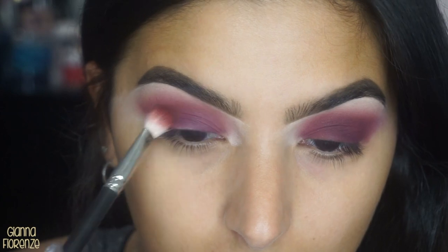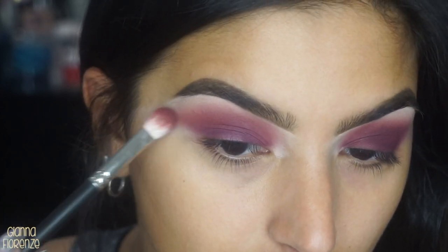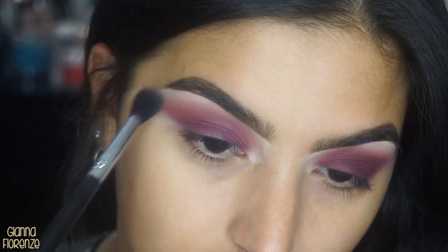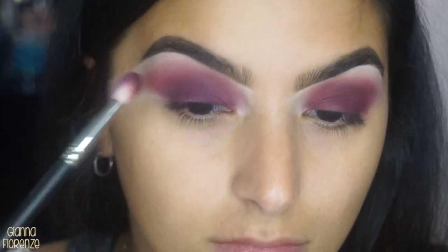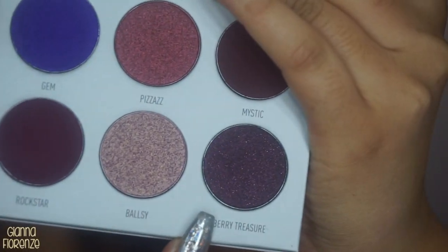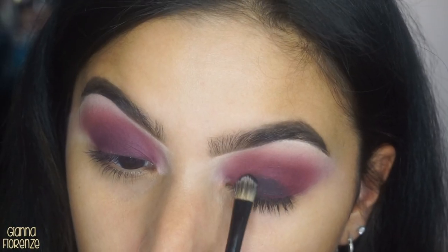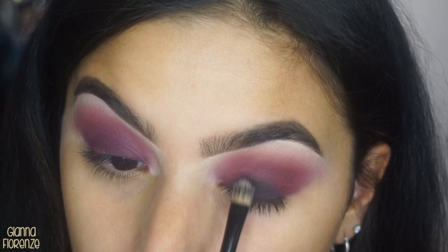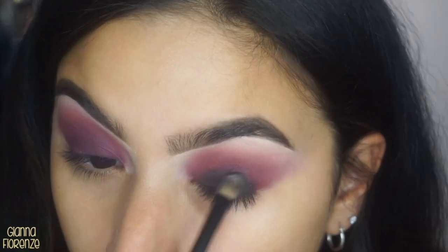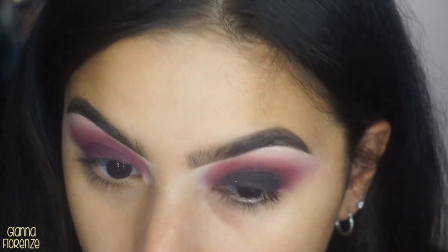You can see it's a little patchy here, but I just blended it out a little bit more and it was fine. I don't know — maybe I got a really good batch. I haven't tested out the new ones yet; I need to get them in the mail, but I will let you know what I think. I'm sure I will do a tutorial with each palette.